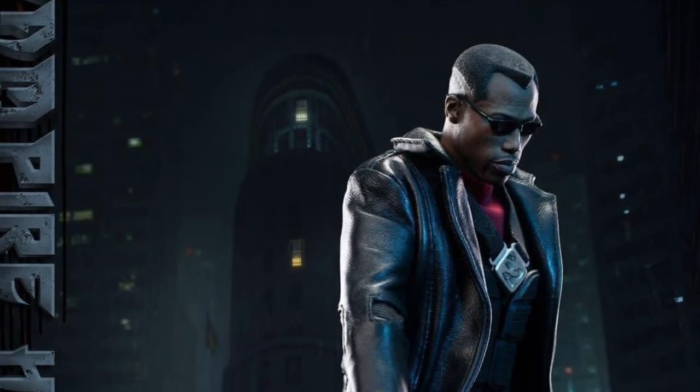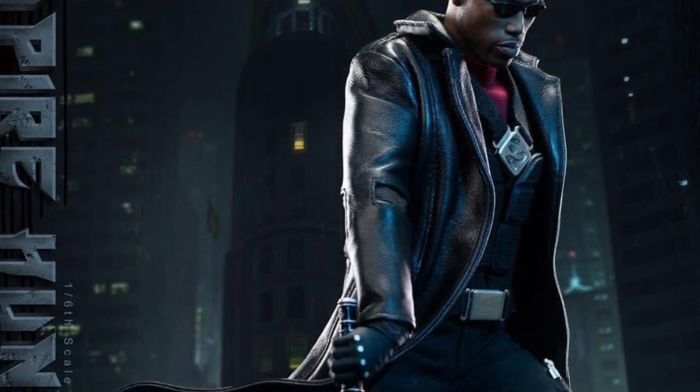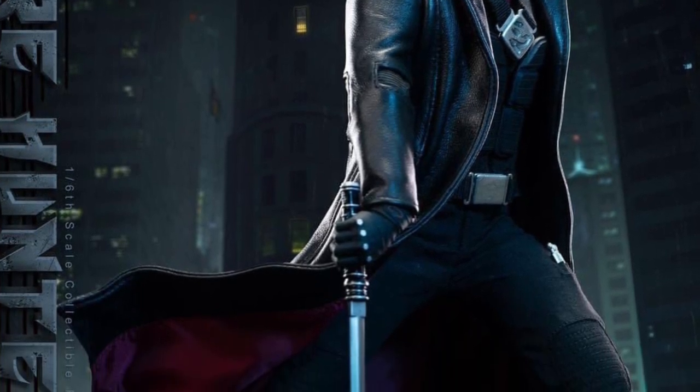Coming to us from I Love Heroes over at Twitter X, we have here a first look shot of Susu Toys' upcoming Blade action figure — 12 inches, 1/6 scale.